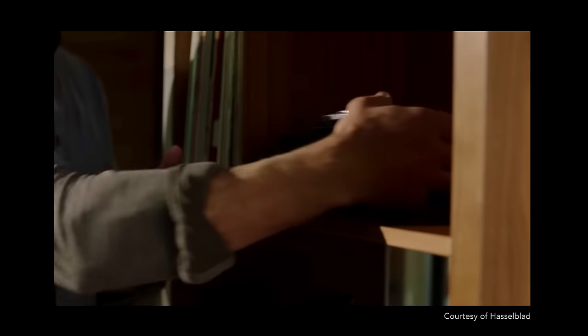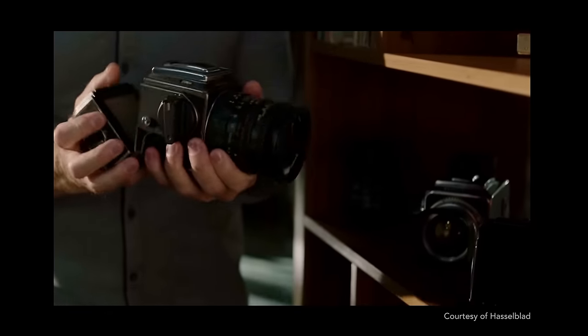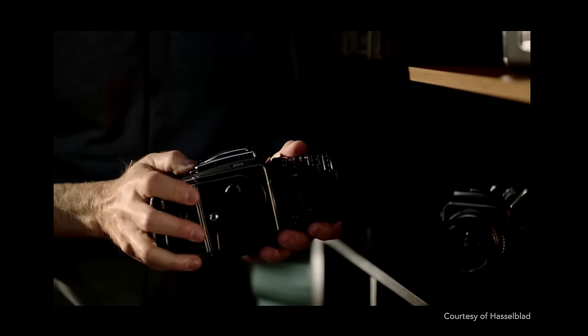Second, it can be directly attached to those classic V camera bodies like the 500 and 200 series, turning those iconic film cameras into modern-day digital ones.